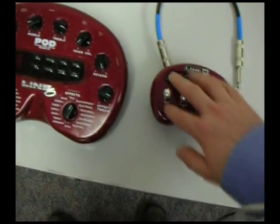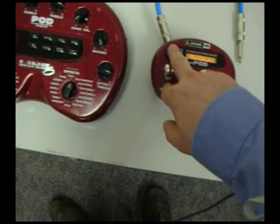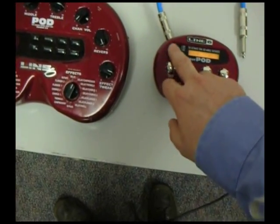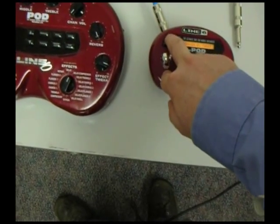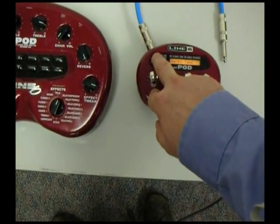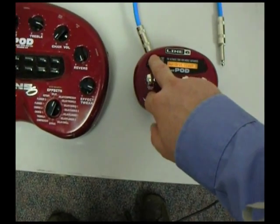You do all that on the Pocket Pod with this toggle knob and these alt keys. You press it and move it up and down to change the amp model — black panel, boutique, California crunch, British class A. That's the way you change the amp models.